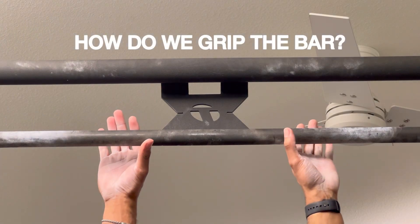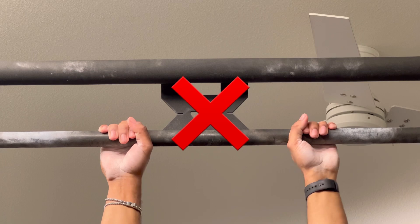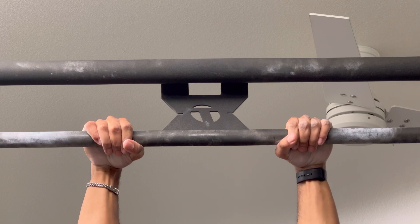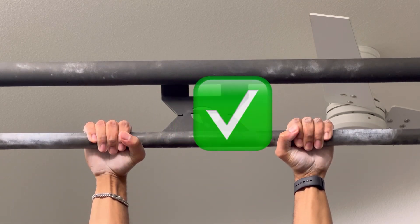Now let's talk about how we hold the bar. Please avoid a weak and unstable grip like the one being shown in the video. Instead, aim to have your pinkies grip the bar first. Make sure your pinkies stay stable with the rest of your fingers and have your knuckles facing up.